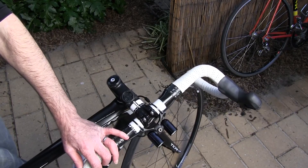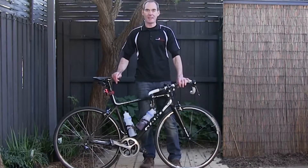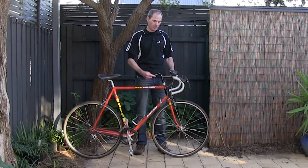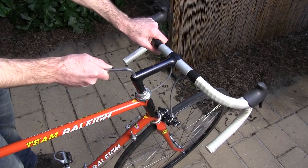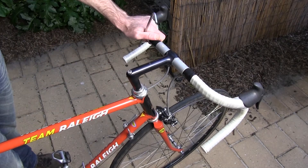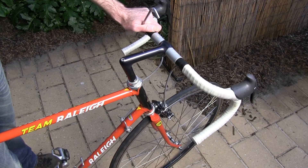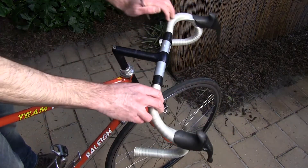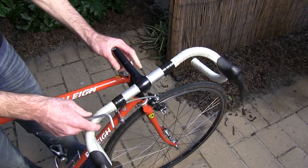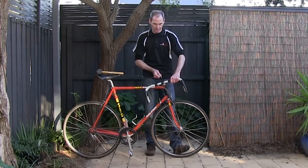Once the handlebars are in that position, tighten them up again. For an older style bike, grab the allen key, put it in the top of the stem, and just loosen that off — the bolt will wind out a little bit, but don't do it all the way out. Then just tap the top of it and that'll release it, and you'll be able to turn your handlebars to 90 degrees. Once you're there, tighten up that allen key and they'll stay in place.